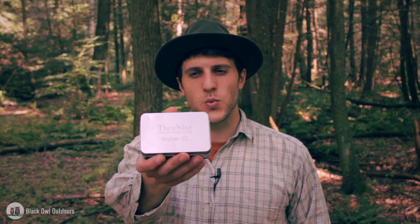Hey, what's up turtles! Crick here with Black Owl Outdoors, and today we're going to be taking a look at a flashlight from Thrunite, which is the Archer 1C.